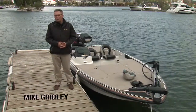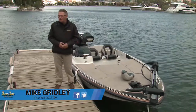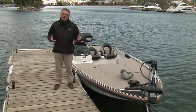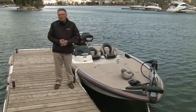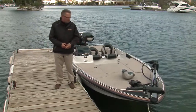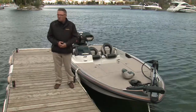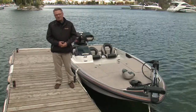Tracker Marine Group is well known for providing a full range of fishing boats that are fishable right off the showroom floor, and that's certainly no different for their Nitro line of bass boats. So this week on Power Profile, we're going to take a look at all of the standard features and some of the options you can get with the 2015 Nitro Z8.